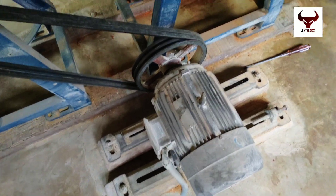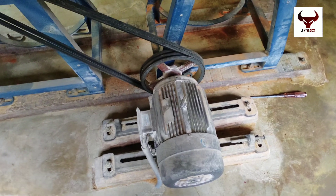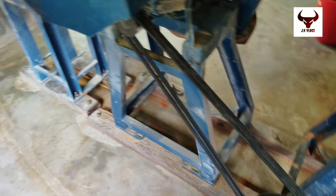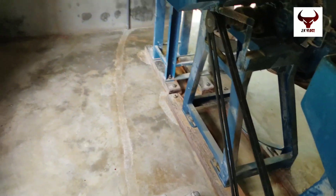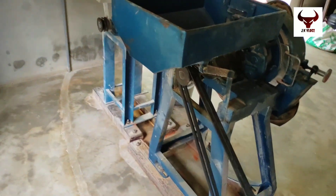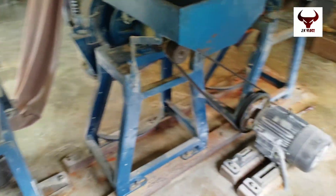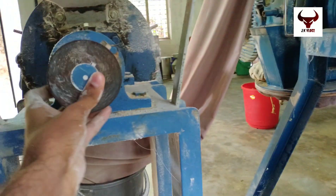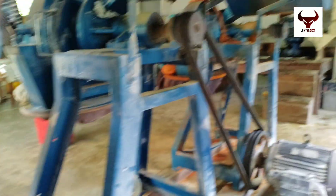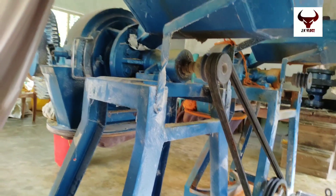This is the machine. This is the motor. This is the belt. This is the machine. This is the icon. We will find the motor. This is the controller. The next machine.